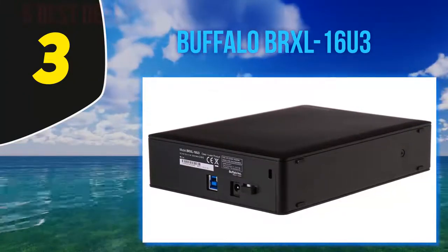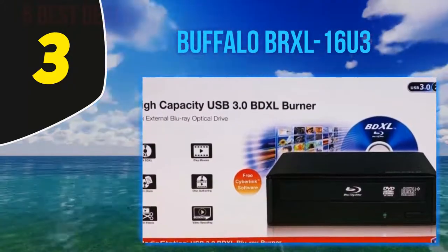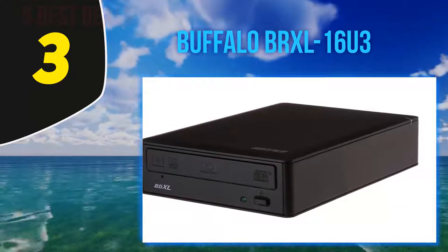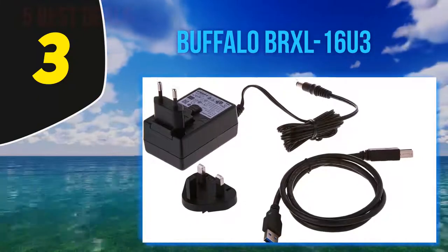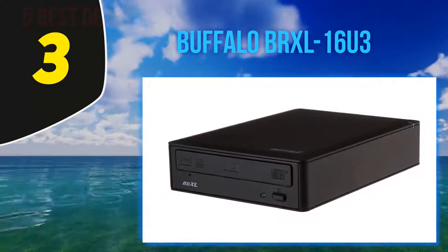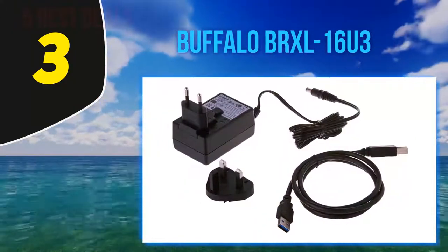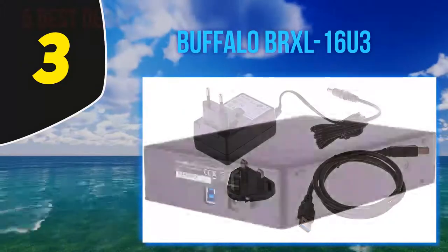At number three: the Buffalo BRXL16U3. If you need an external Blu-ray drive for your HTPC setup, check out the Buffalo BRXL16U3. The design is excellent — perfect to place under your TV right next to your HTPC rig. Performance is superb, with up to x16 read and write speeds depending on disc capacity. The drive officially supports up to quad layer Blu-ray discs, though some user reviews mention they can only use discs up to 50GB, so your mileage may vary. Also, there's no M-Disc support, so this may not be the best solution for long-term backups.